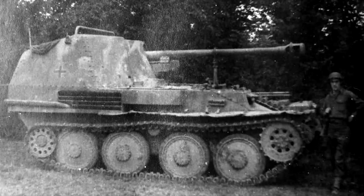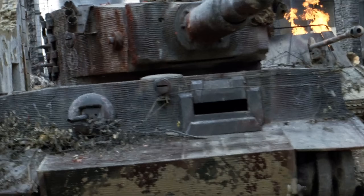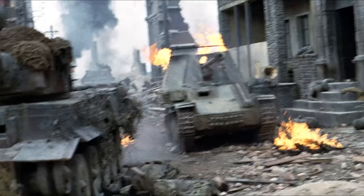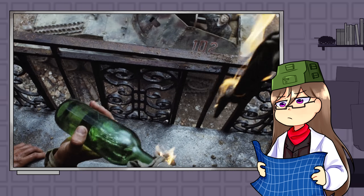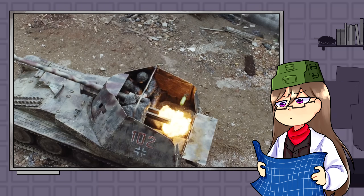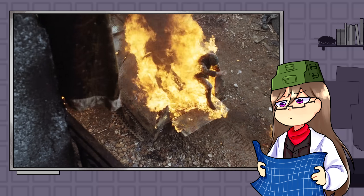The one we see in the movie is the later style referred to as the Marder III Ausf M. From what I can find, this vehicle was reportedly an original chassis but the hull was rebuilt for the film. Despite this, it still gives us a realistic portrayal of the vehicle and an especially realistic look at what happens to an open-topped vehicle if used in an urban environment.